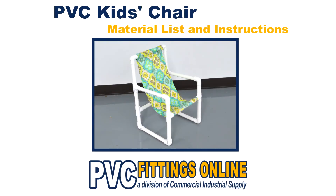And now you have your own kid's chair made from PVC pipe. Check out the PVC Fittings Online Resource Center for more PVC projects and the best deals on PVC pipe and fittings.